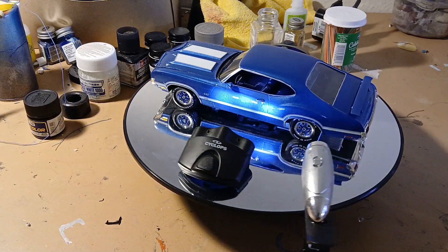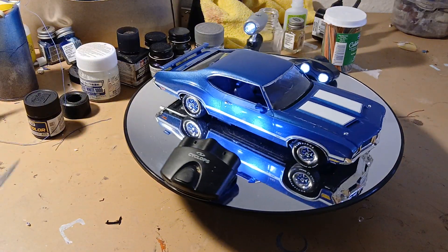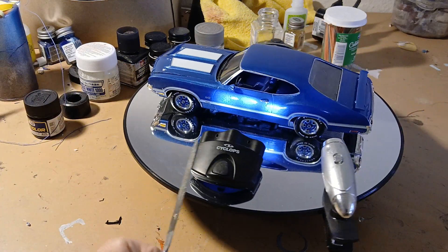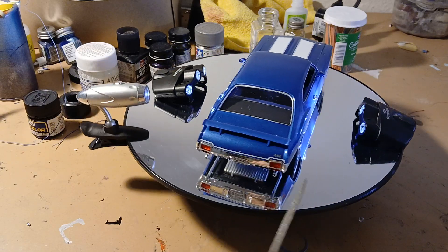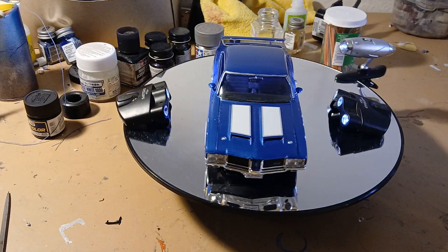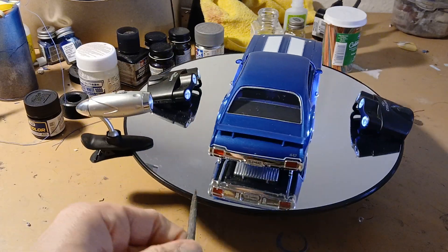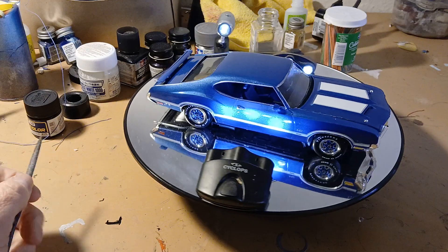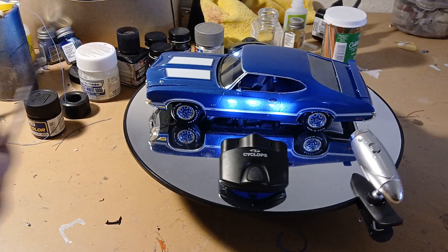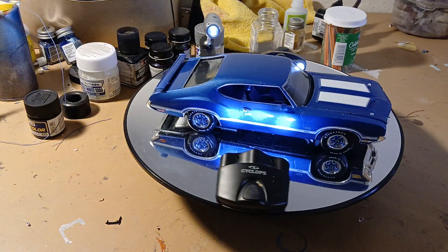I had to do some touch-ups with the blue because some paint chipped. I detailed the reflectors — I put some foil on there and then just touched it up with some clear colored paint. I got the backpipes and the license plate and the bumper tail lights on. It looks pretty slick. I put the door handles and the mirror lenses on.